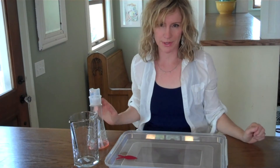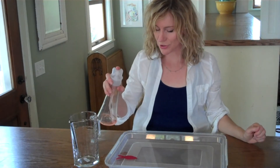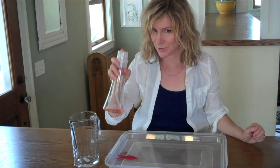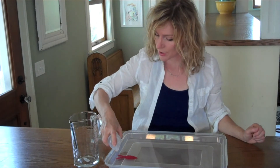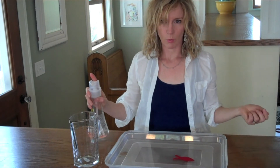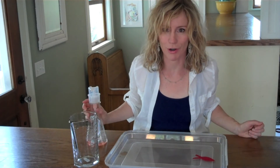We're going to see what happens when we add a drop of detergent and break the surface tension right behind our fish. I'm just going to put one drop of detergent in the water right behind our fish. Whoa! It swam across the container.